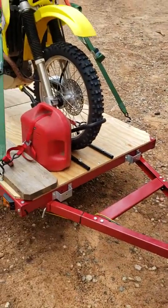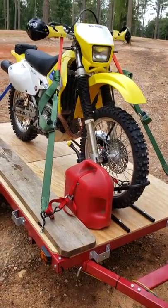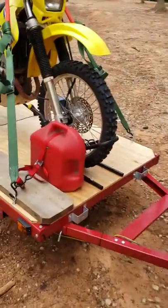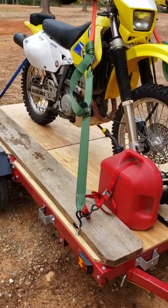A few weeks ago I purchased a Harbor Freight trailer and wanted to set it up to pull my dirt bike with the Honda CR-V. This is the first time I've used it. You can see the way I set it up here.